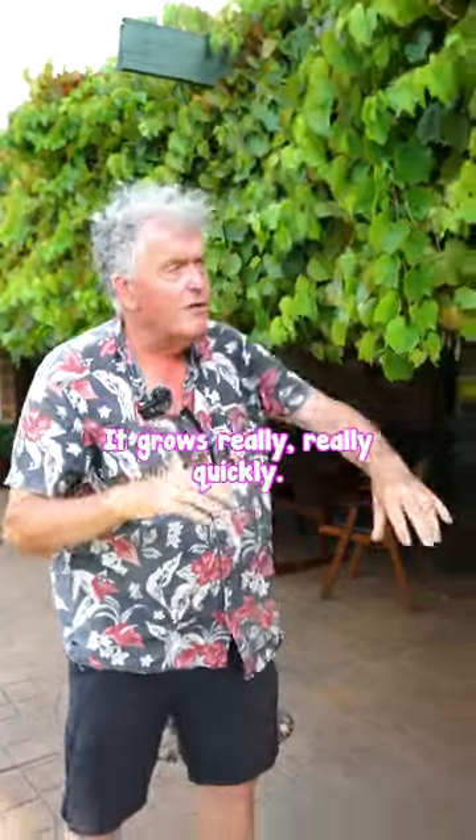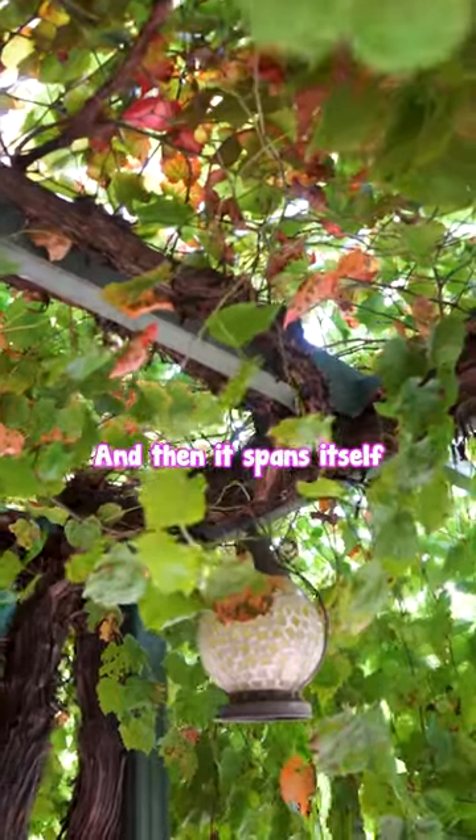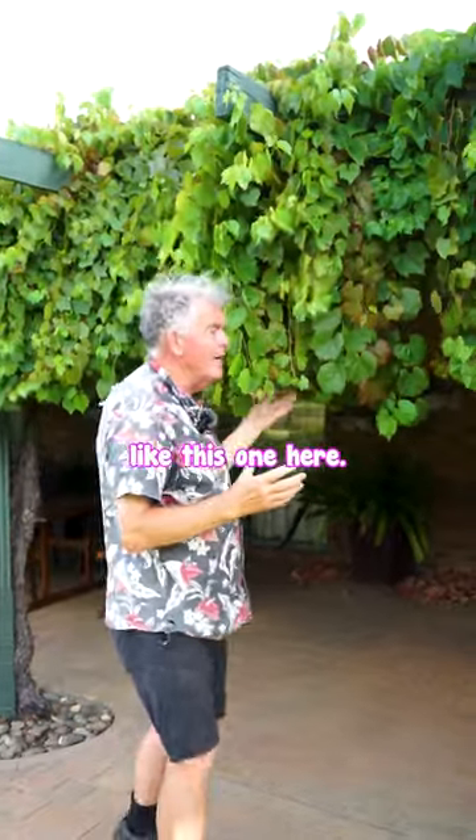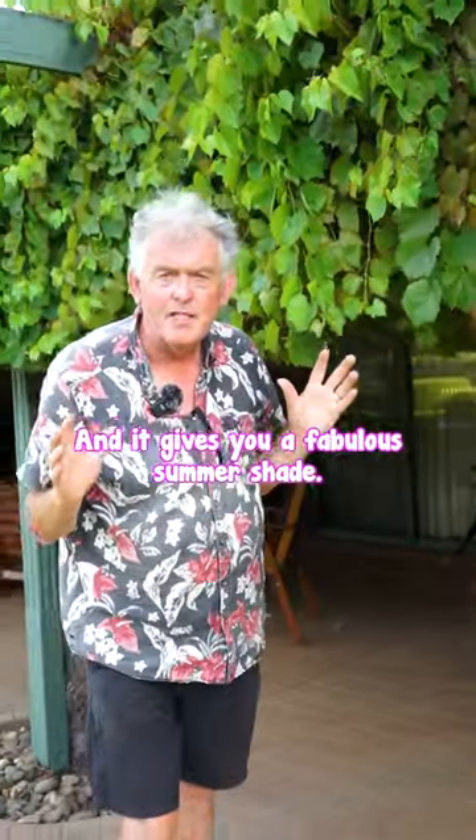Once planted, it grows really quickly, and then it spans itself across the framework of your veranda, like this one here, and it gives you a fabulous summer shade.